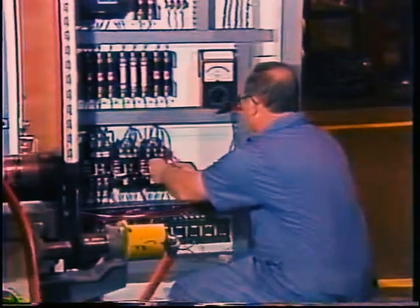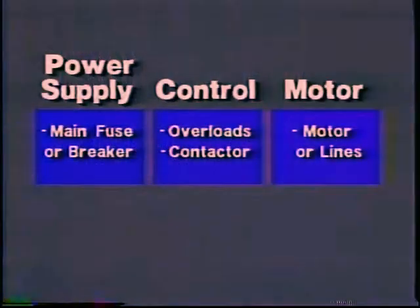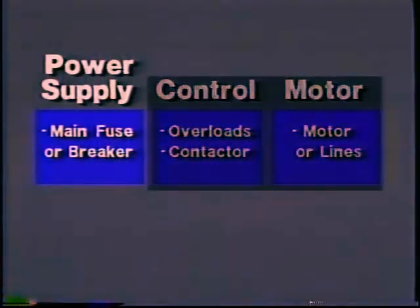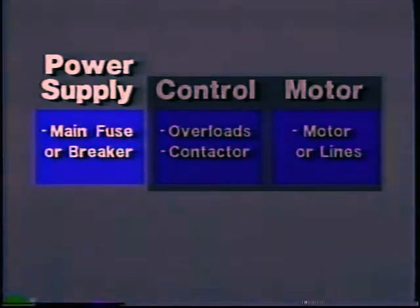This time, however, you would find no voltage, and this indicates a problem somewhere in the power supply. Now, what are the probable causes? It is unlikely but possible that there is no line voltage coming into the main panel. It is also possible that there is an open in the lines to the starter. But by far the most likely possibility is a blown main fuse or tripped circuit breaker. Go to the main panel or breaker box and check.